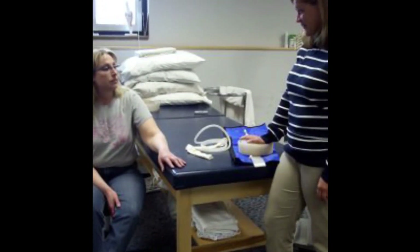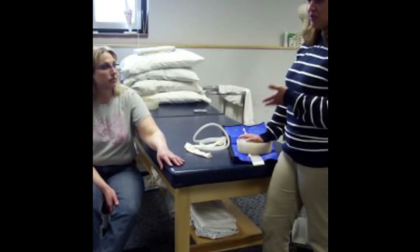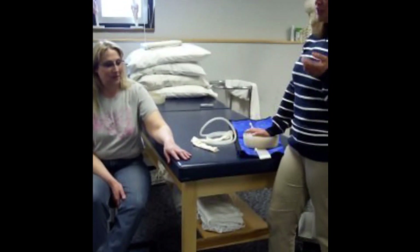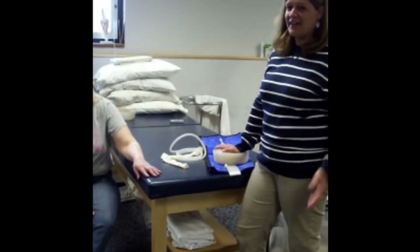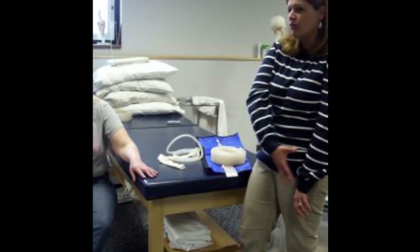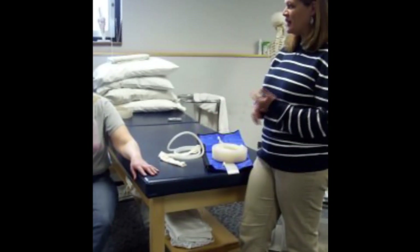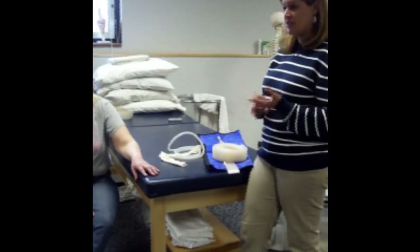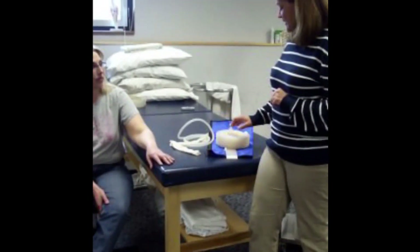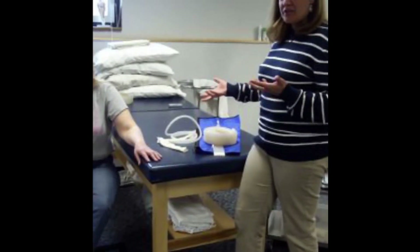This is a really long treatment — you're going to be here two hours. Do you have to use the bathroom right now? It's a good idea to ask because we don't want her getting up after an hour, because when she stands up all that fluid's going to go back. Make sure they know it's a long treatment, maybe suggest using the bathroom, and give her an idea of what to expect.